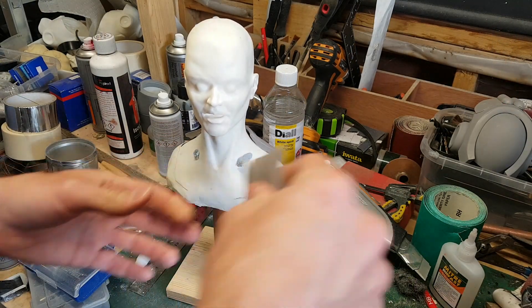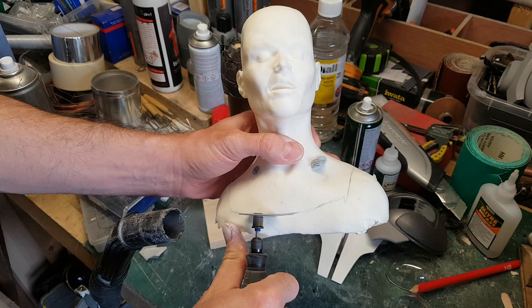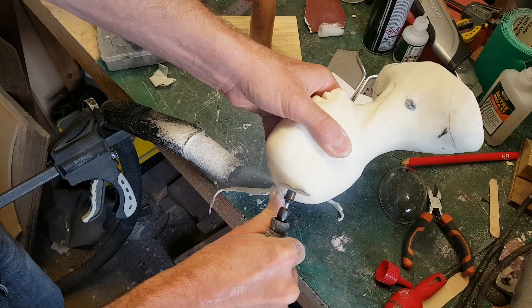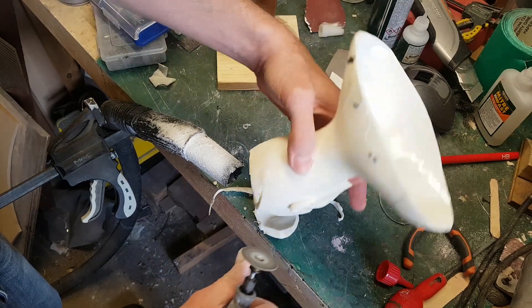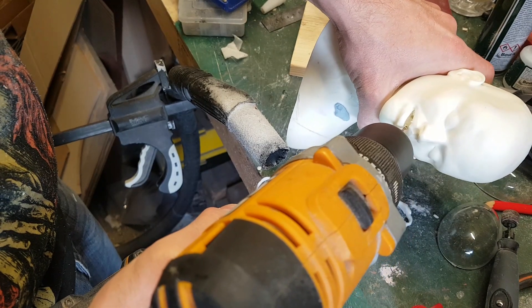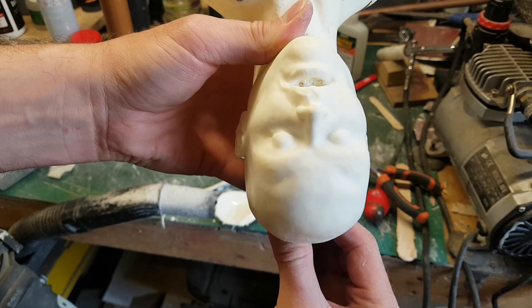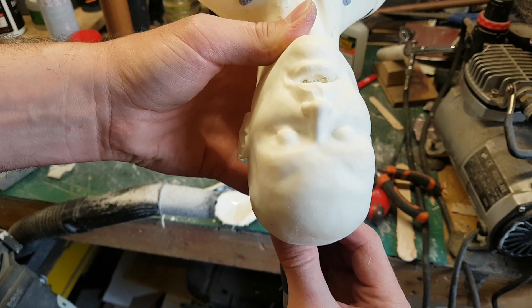That's looking pretty good, so what I now need to do is cut down the bust to size so that the shoulders don't protrude out from beneath the suit. One of the ideas I had from the start was that the mouth would be open and you'd be able to see the teeth inside the head, so I'm grinding away the inside of the cast to open up the mouth so there's space to put some teeth in. I'll be sculpting those up a little bit later.